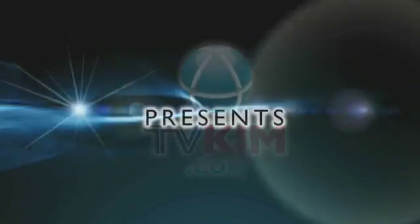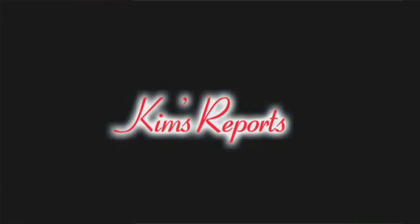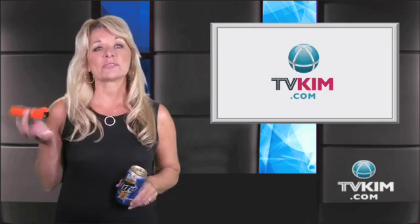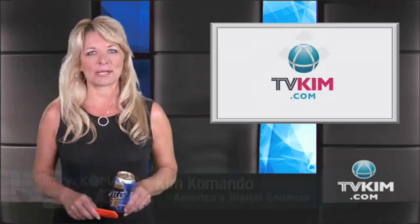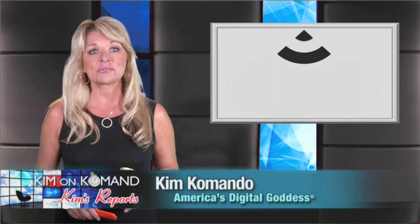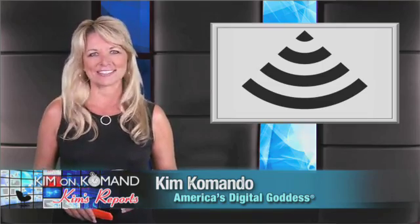Are you sick and tired of slow Wi-Fi? Don't fear, Kim is here with a fun way to boost your signal. It all begins with a beer. Now, this video isn't about drinking — you just need the can, along with a utility knife and some adhesive putty. With just a little work, you can boost your home Wi-Fi by as much as two to four bars. Bars as in Wi-Fi strength, not where you go to drink. So, let's get started.